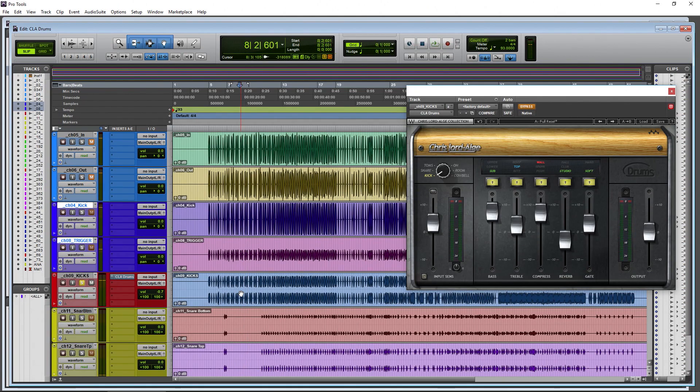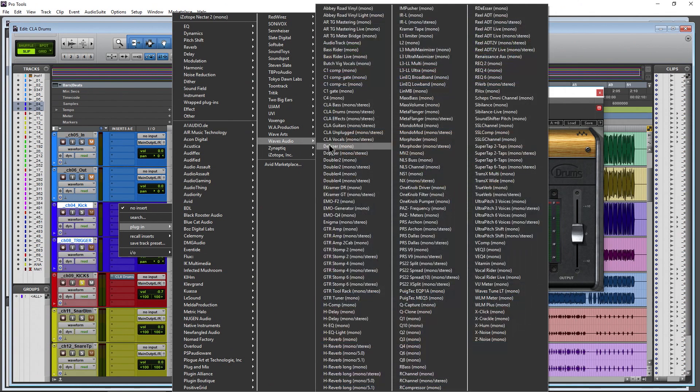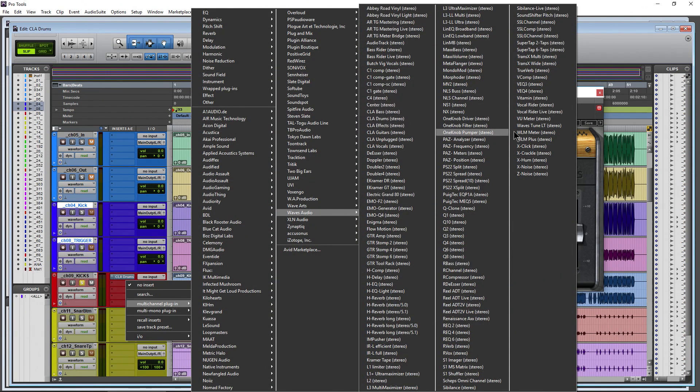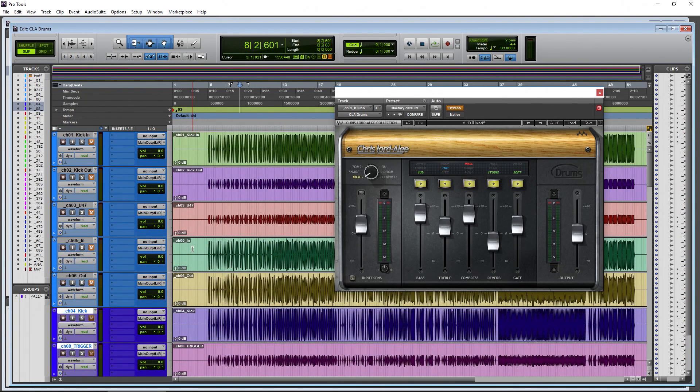The Chris Lord-Alge drums plug-in and all plug-ins in this bundle are stereo plug-ins, meaning there's no mono-to-mono component - only mono-to-stereo. So these are really meant to be on stereo tracks, or if you have a mono track, they'll widen it to a stereo track.